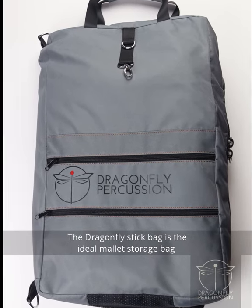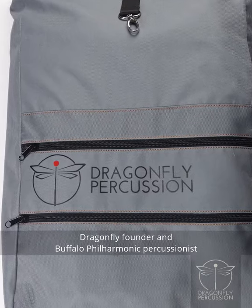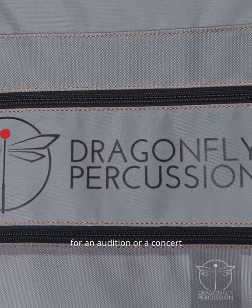The Dragonfly stick bag is the ideal mallet storage bag for concert percussionists. Dragonfly founder and Buffalo Philharmonic percussionist Dinesh Joseph designed the bag to hold everything he would need for an audition or a concert.